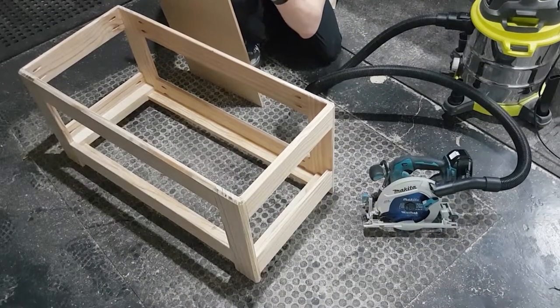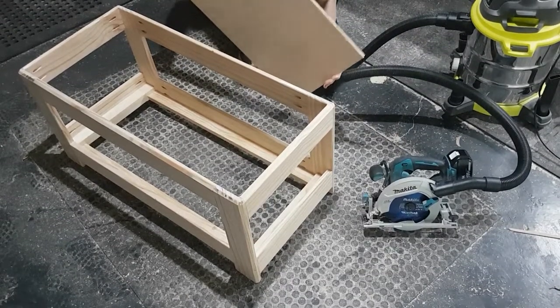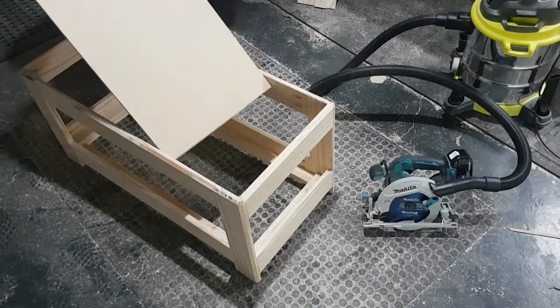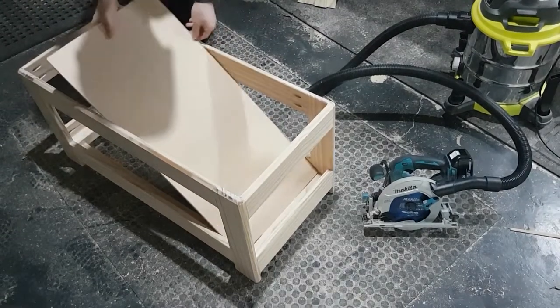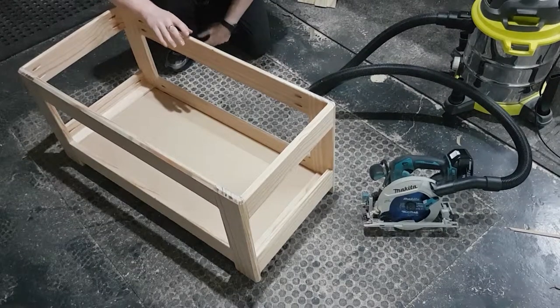Took some really fine trims — a couple of passes with a circular saw to get this first board into shape. But there she goes, fits nicely.